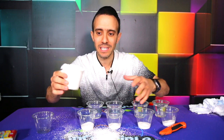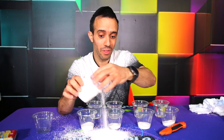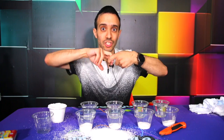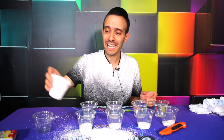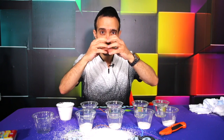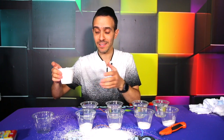It keeps everything dry, which is what a diaper does. They use this in fake snow parks — places that are too warm to have real snow — so people can go skiing and snowboarding. Polymers are linked molecules like a chain. It links and connects to each other as it absorbs the water, otherwise it would just turn into a soggy mess. Each molecule absorbs 10 times, 50 times, up to 500 times its weight in water, which is why it expands so much.